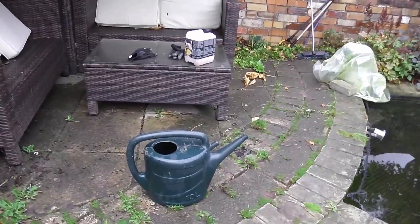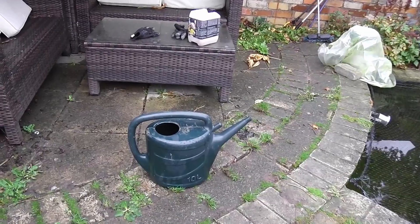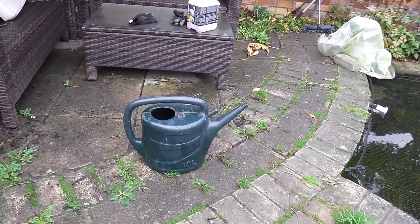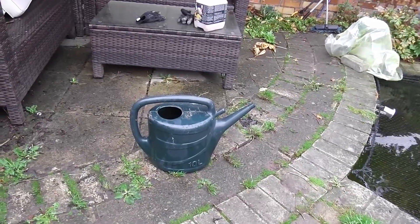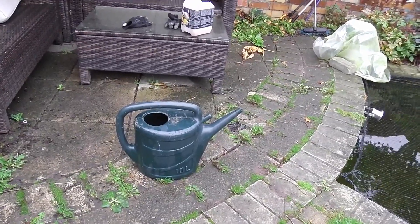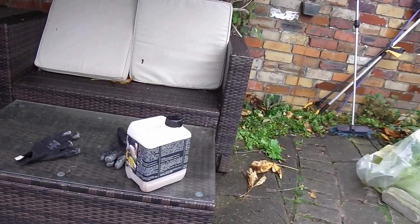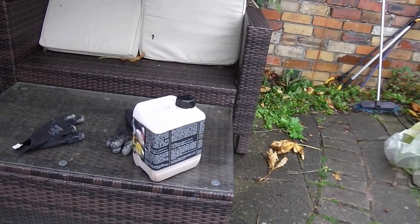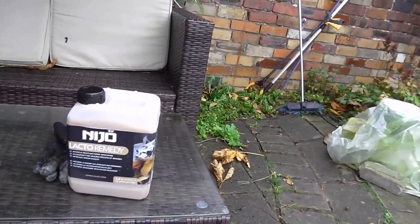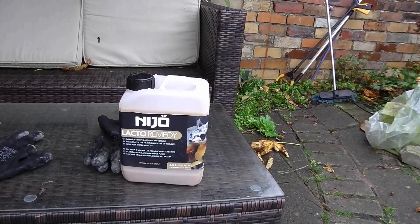Instructions are to put 10 liters of warm water in a container with five liters of pond water. I've got a 10-liter watering can, so what I've done is put two-thirds warm water in and one-third pond water, and then I'm going to empty just a third of this container of Nigel Lacto Remedy. Time will tell if it works or not.